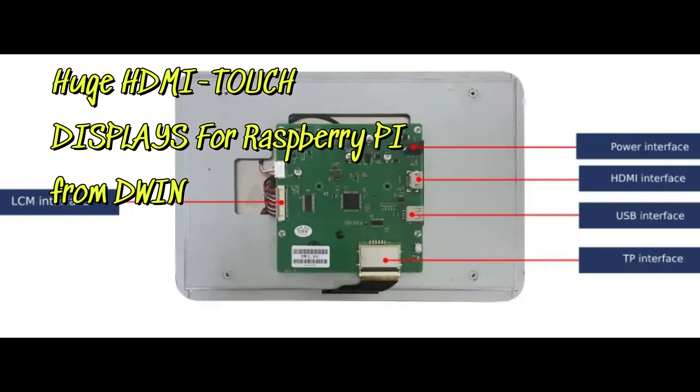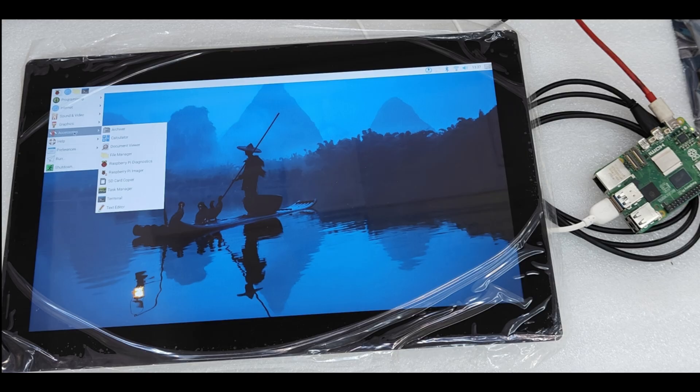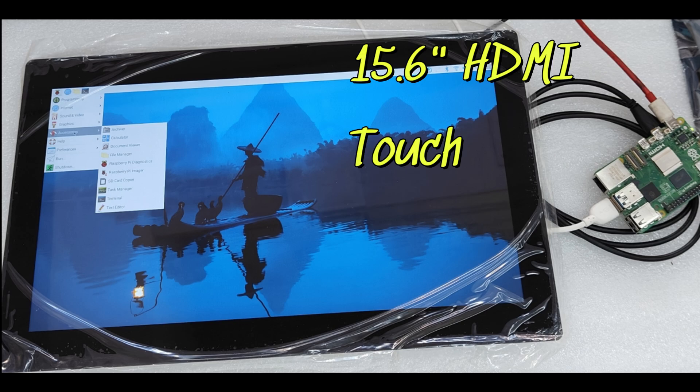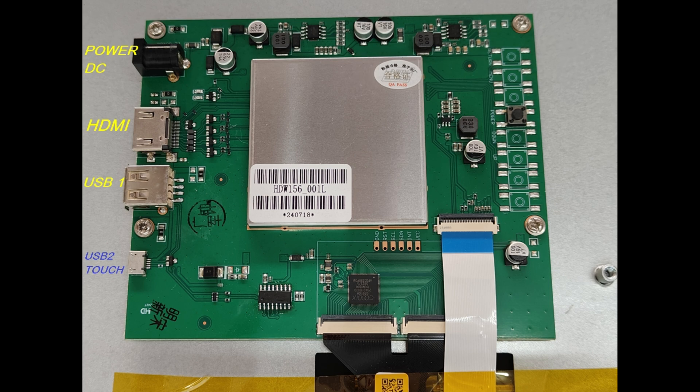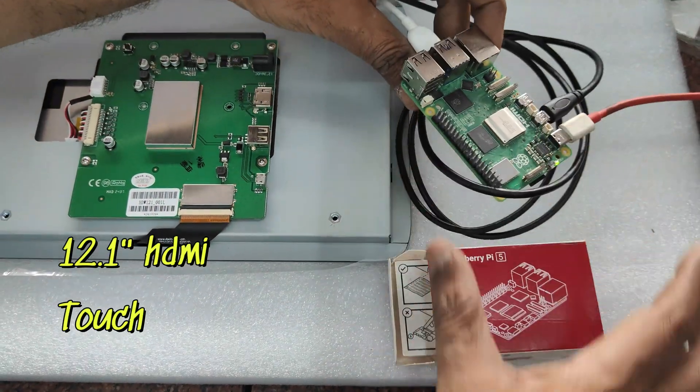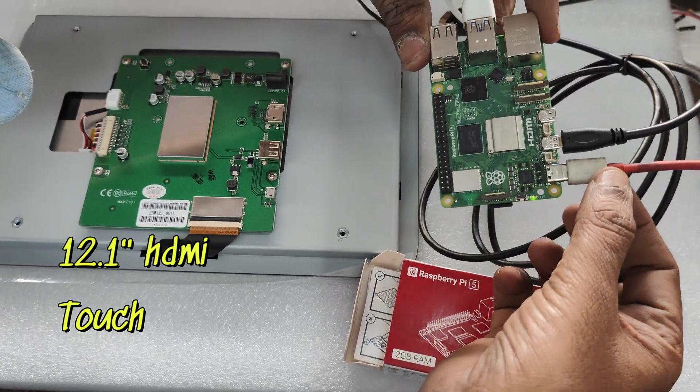This video is on huge HDMI touch displays for Raspberry Pi from DWIN. They range from 4.3 up to 21 inch. In this video we will see 12.1 and 15.6 inch huge displays with HDMI and touch capability, and no drivers are required for Raspberry Pi. We will be using Raspberry Pi 5.